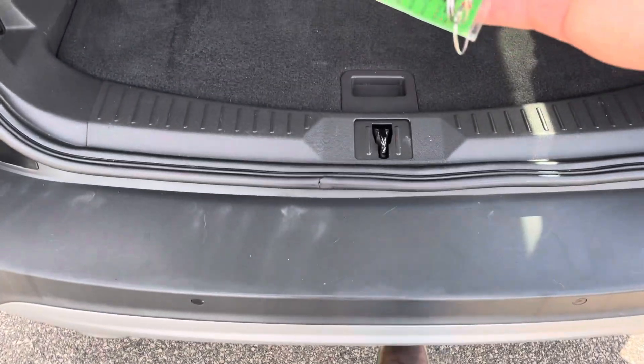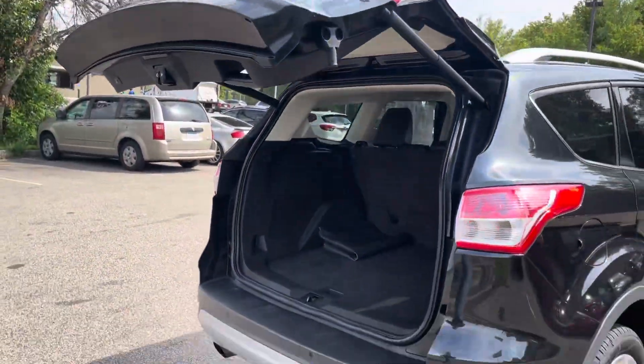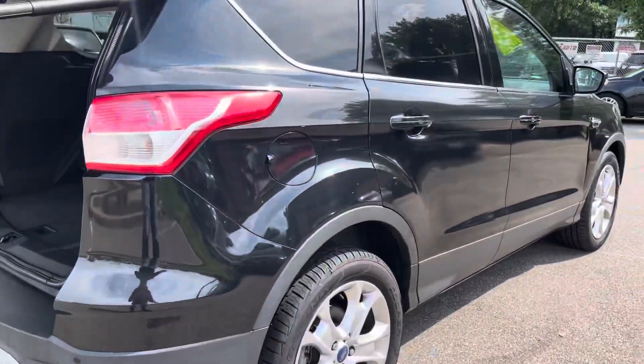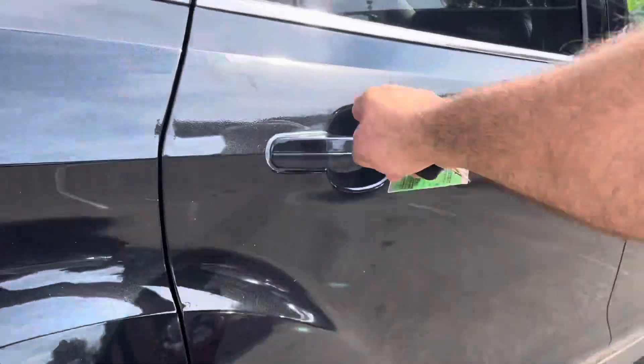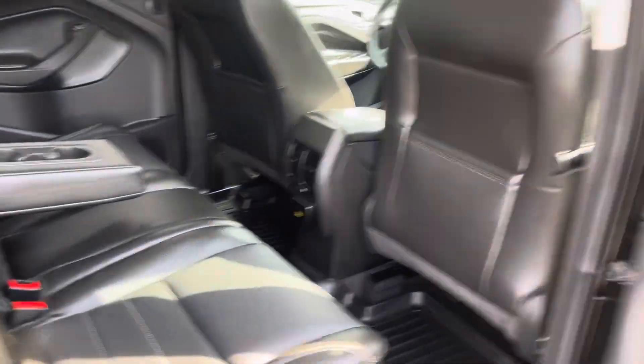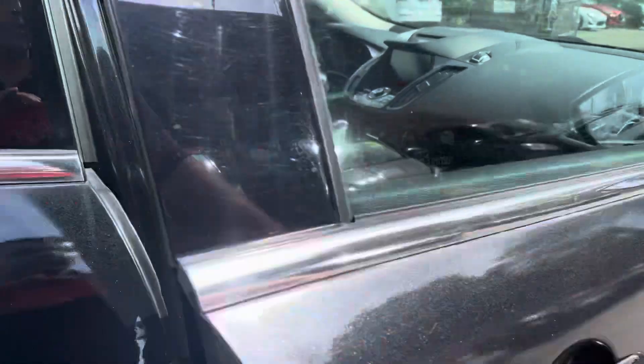Run your foot under the vehicle, just like so, and then it will close. So it appears that the damage was on this side here, but everything is functional. All the windows work. The doors open and close. It's got the blind spot mirrors.